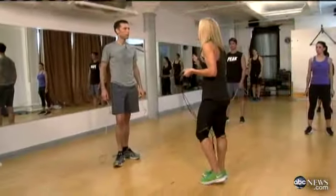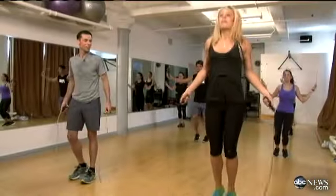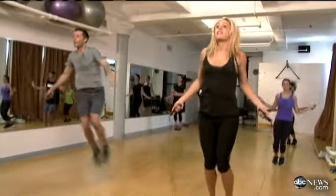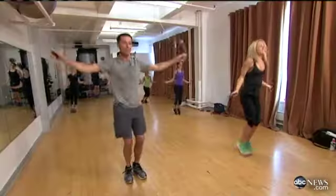I like this move because it forces you to engage your core — you're going to be working your obliques, a little six-pack action. We're going to hop side to side, both feet together. That works your calves but it's also really good for your core, just going side to side.